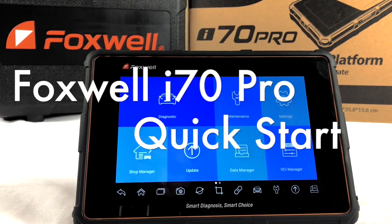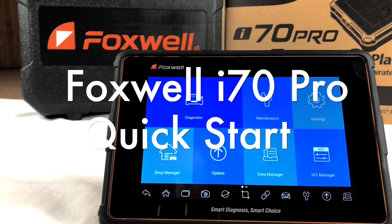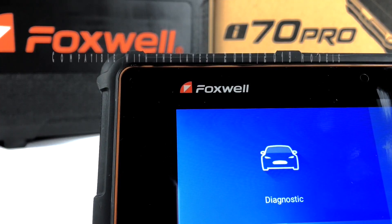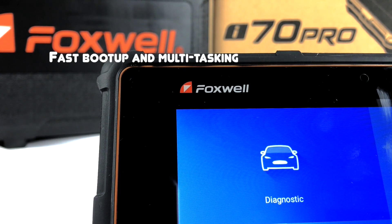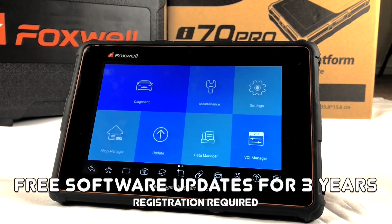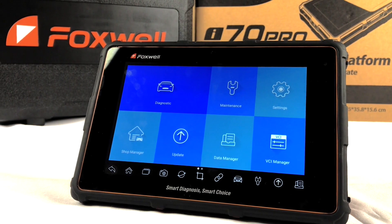In this video tutorial, we'll be going through the initial setup for the Foxwell i70 Pro. The i70 Pro is compatible with the latest 2019 vehicles, fast to boot up and multitask, and will quickly identify vehicles by automatic VIN reading. On top of this, Foxwell offers free software updates for 3 years if you register your i70.